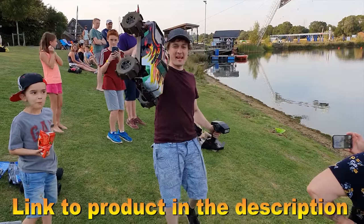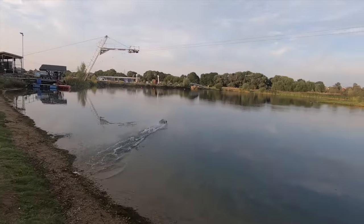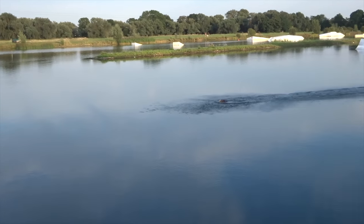Alright, so next we're going to try the Banggood special and see how that does. Here you go. Oh, come on!